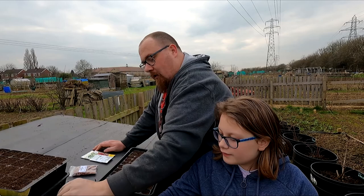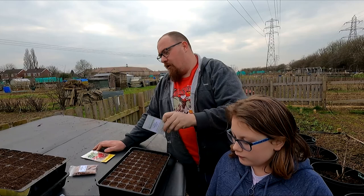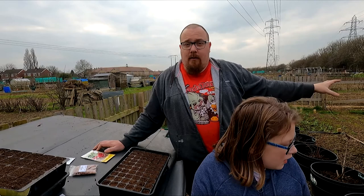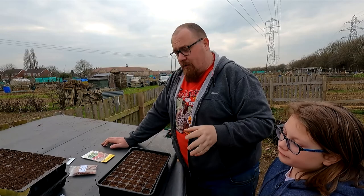Next thing we're going to sow is parsnips - Tender and True parsnips. I've got two locations prepped out. Direct sow your parsnips - you can chip them on paper towel if you really want, but direct sow them. They don't want to go in modules, they don't like being transplanted.